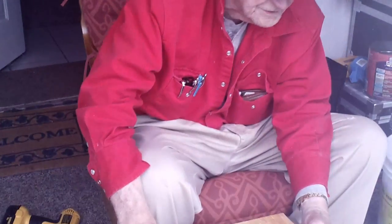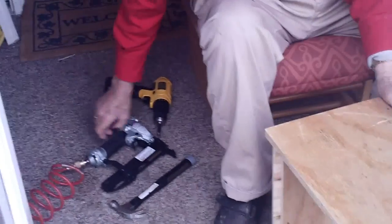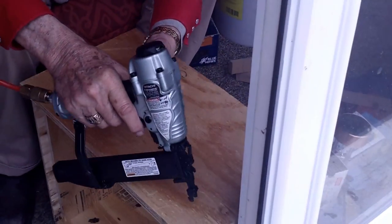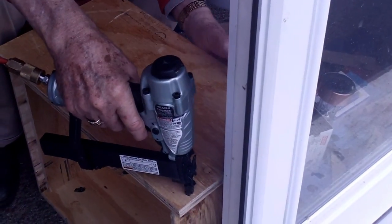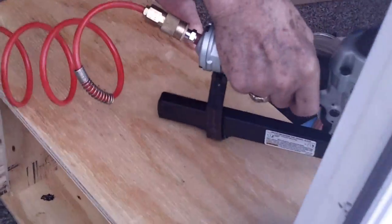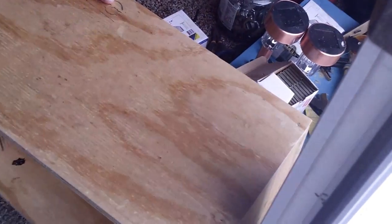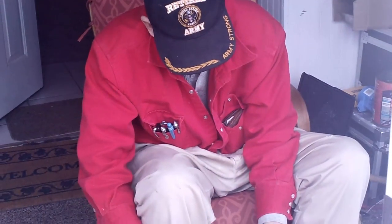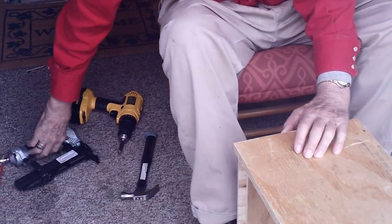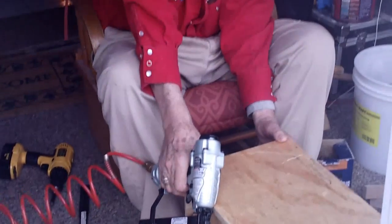We're going to start making honeybee boxes now. We're going to put them on there like that. We've got to get a little gun here that will hold them in place, and we'll shoot it in there to hold it, and play this till we can get screws in it.